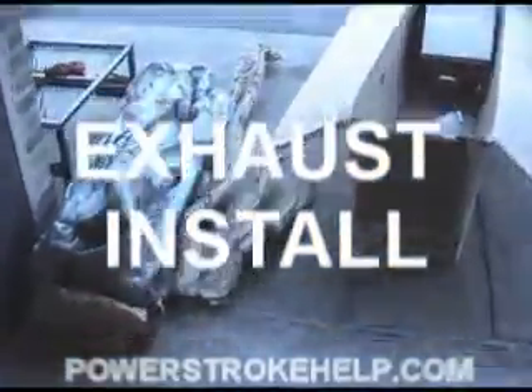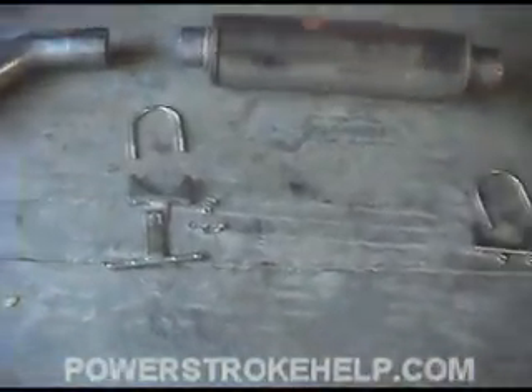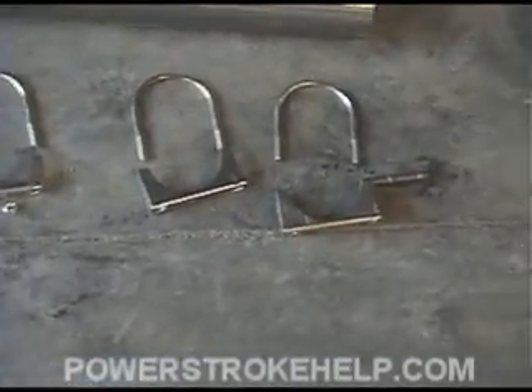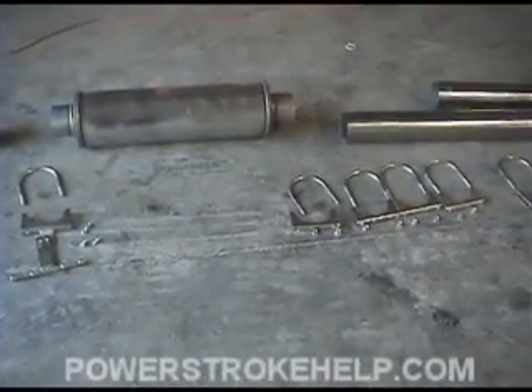The first thing you want to do is unpack your exhaust system out of its box and lay it out on the floor. It's not unusual for the boxes to become damaged during shipping and be missing a couple of little nuts and bolts, but for the most part the fasteners seem to make the trip. I don't know why they don't put this stuff in plastic bags, but they don't.